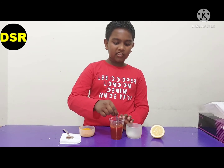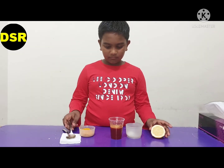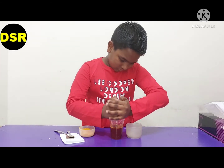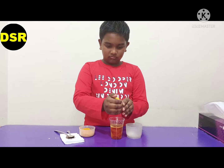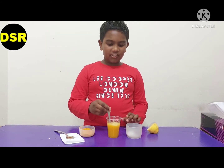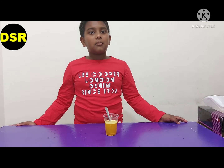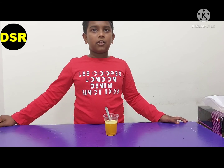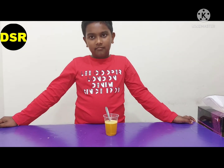See friends, from yellow color the water has turned into red color. Now I am going to squeeze the lemon and put lemon juice inside the water and mix it. See friends, the water turns to yellow again. From yellow to red and red to yellow — this happens because turmeric contains curcumin, a chemical that turns red when mixed with soap powder, which is a base, and again turns yellow when mixed with lime juice, which is an acid.